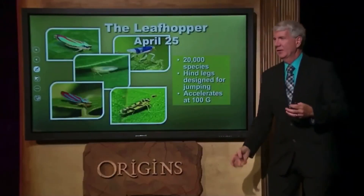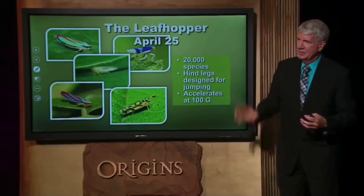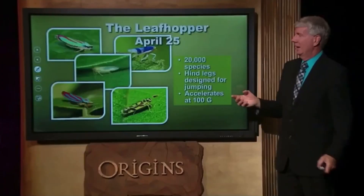What does that mean? Well, when you drop a ball, it accelerates real fast down to the ground — that's one g, one times the acceleration of gravity. Test pilots or astronauts, when they're taking off, when they hit about 10 gs — 10 times as fast as a ball will drop — they're in danger of blacking out.